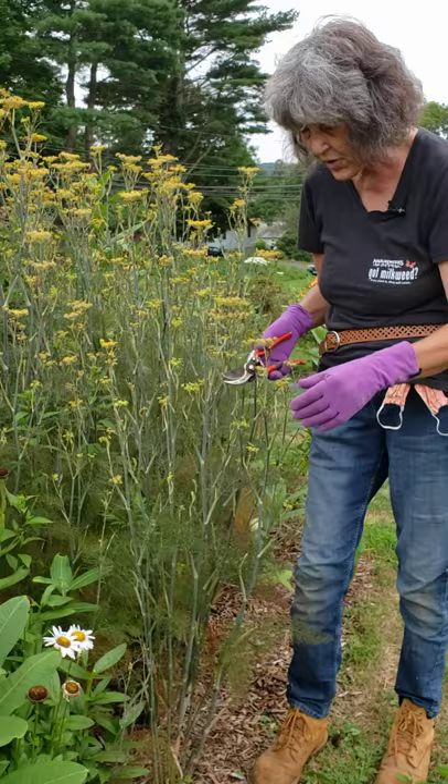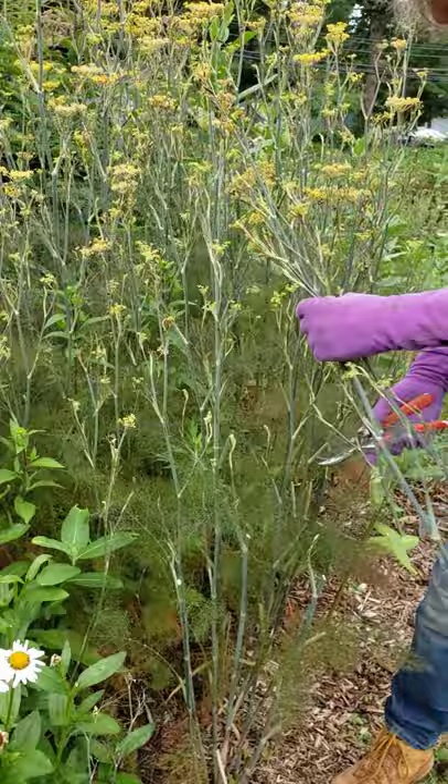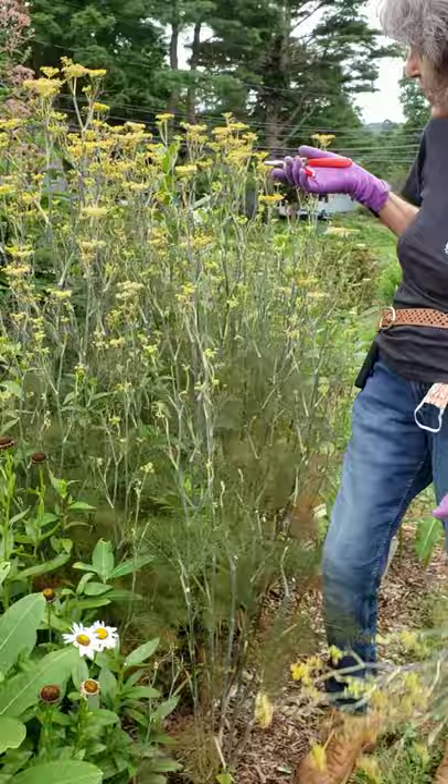So when the bronze fennel gets really tall, especially if it starts to flop over, I just take about a third of the stems right down like this. What that does is makes it branch, and when it branches it gets another stalk and more flowers. I do leave some of the flowers up for the beneficial insects, but it really matters if you do it this way.